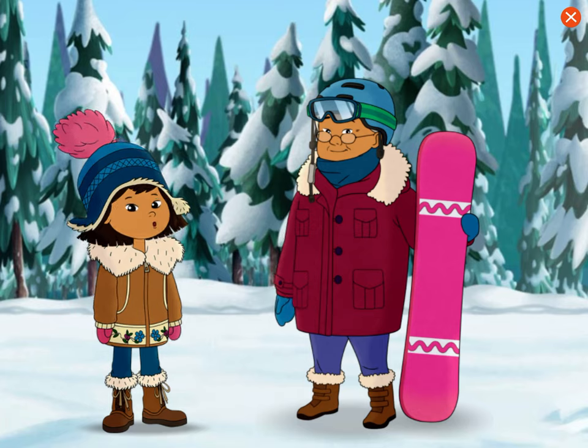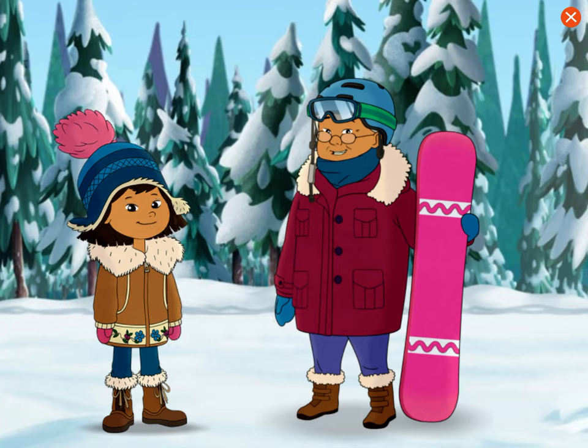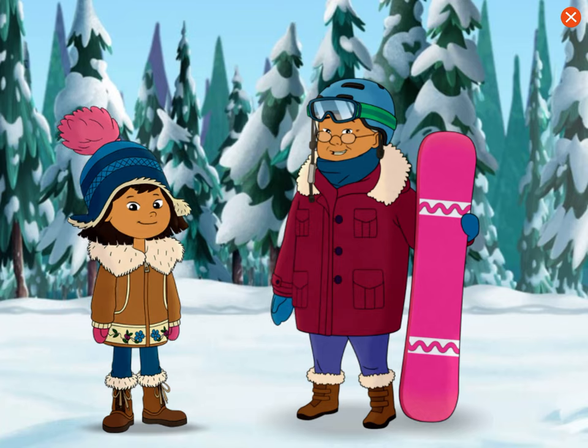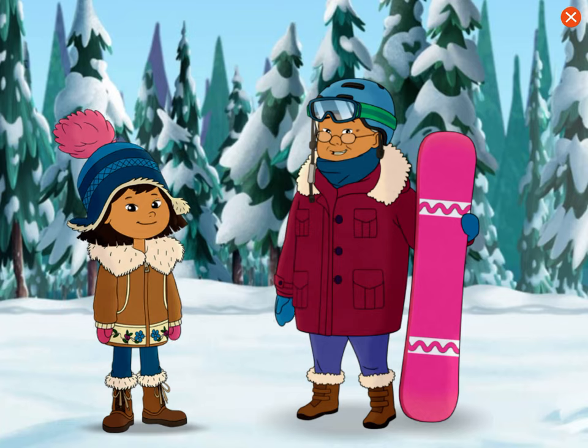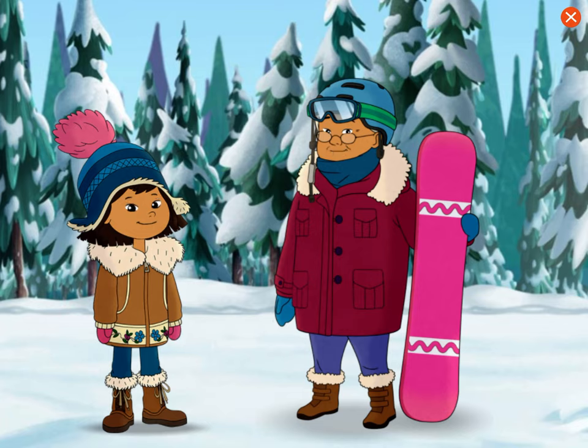She has lots of cool tricks to teach us. We can use informational text in videos and books to learn about the tricks. But first, let's pick out your gear and practice snowboarding on the bunny slope.